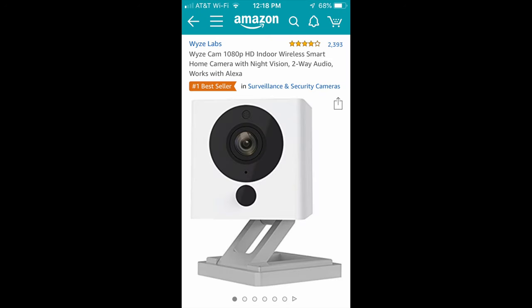If you're watching this video, you probably know that there are benefits to hiding a security camera. I found this camera for $20 out on Amazon. That's a great deal, but this video is really not about the camera — it's about hiding the camera.